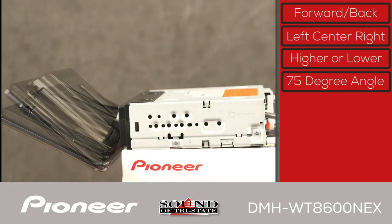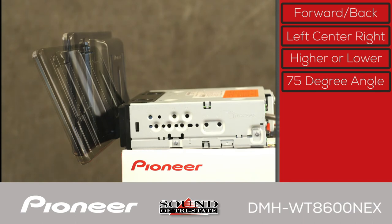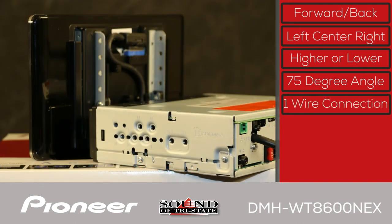The screen can be angled up to 75 degrees for glare-free viewing from the driver's position, and it connects to the control unit with one simple cable.